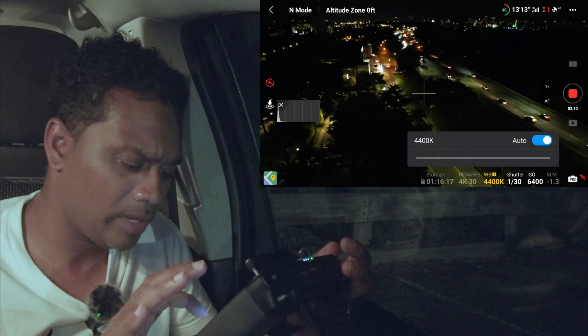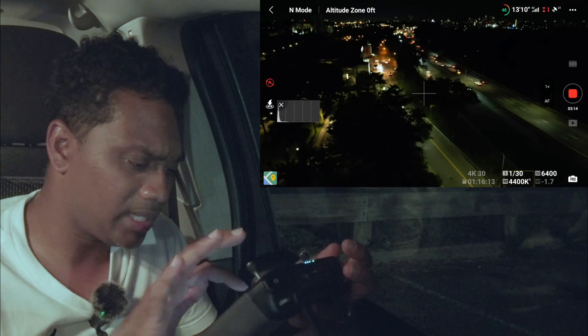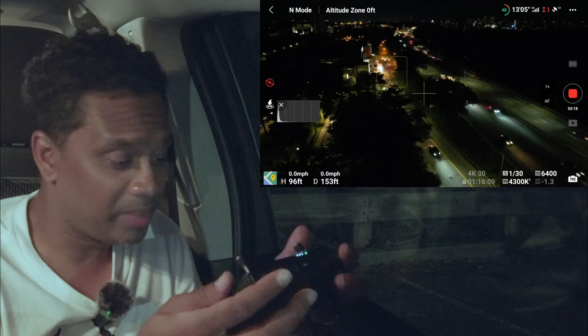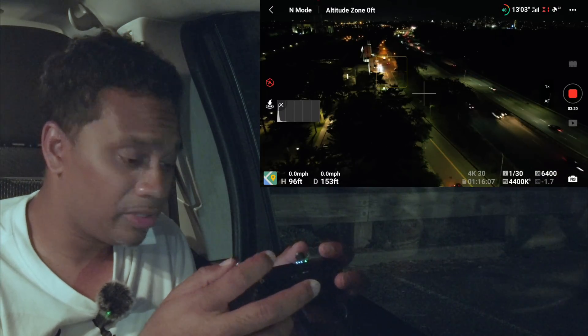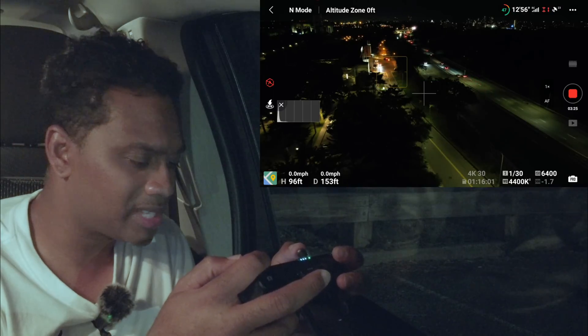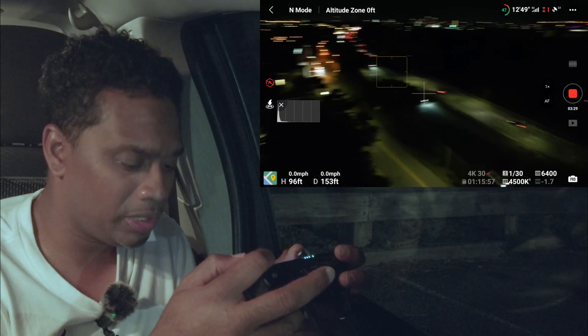Going into Pro mode — cranking the ISO up to its max, and bringing the shutter down to the lowest. Same thing we did with the regular Air. White balance we're going to leave on Auto. That's wide open. Let's tap and focus. That's what you get in Pro Mode. Don't see much green in the sky, although I'm pretty sure there's a lot of green up there. One-inch sensor versus half-inch sensor — what are you going to do?